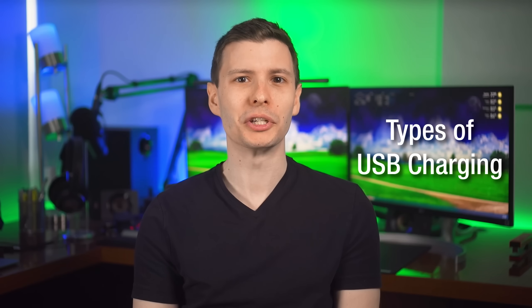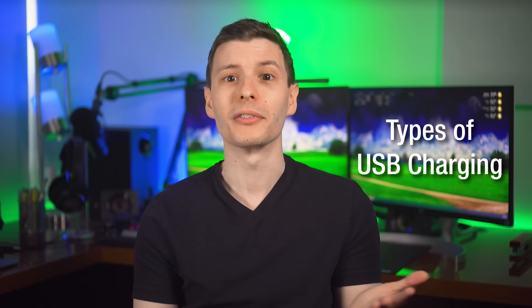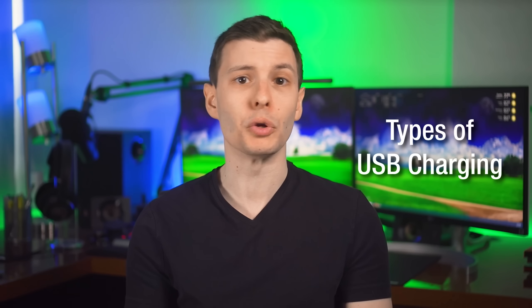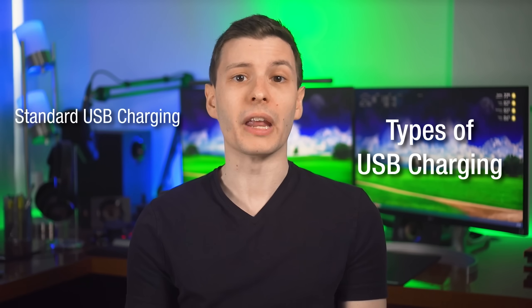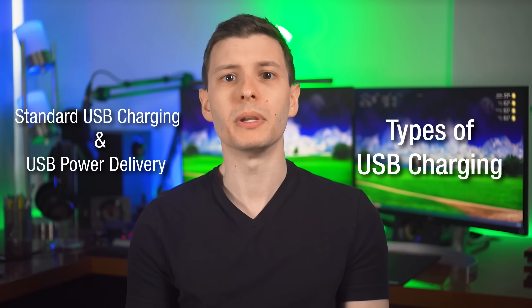Now we can get to the cables, which are way more complicated than they should be. The first thing to understand is there are two main types of charging over USB cables defined in the USB specifications: standard USB charging and the more advanced USB Power Delivery, or USB PD. Within both of those, there are multiple different power ratings or charging speeds.